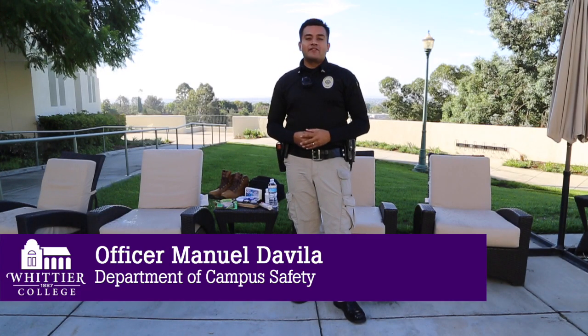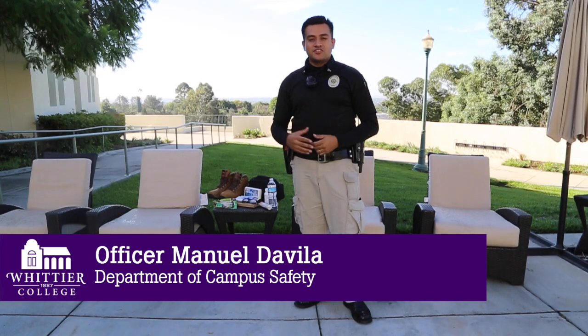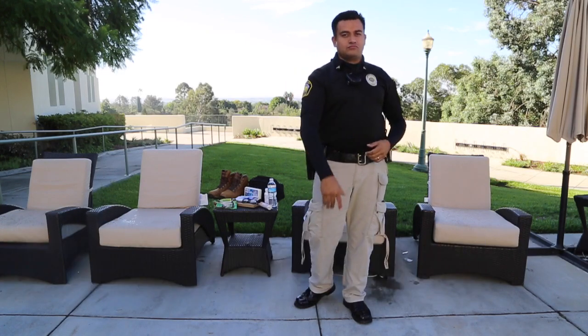Hi, Poets. My name is Officer Manuel Davila with the Department of Campus Safety and I want to share some earthquake tips with you. Anyone who lives in Southern California should be prepared for an earthquake. You never know when the ground might start to shake.